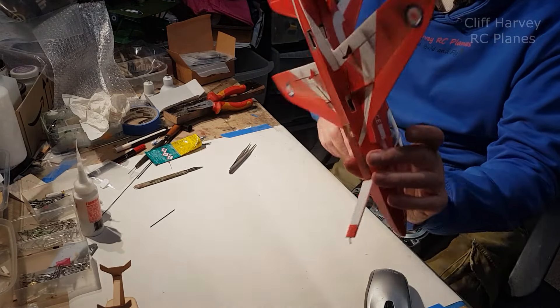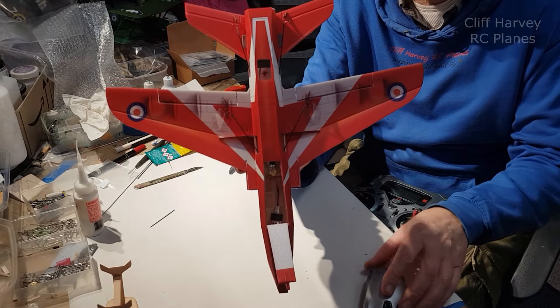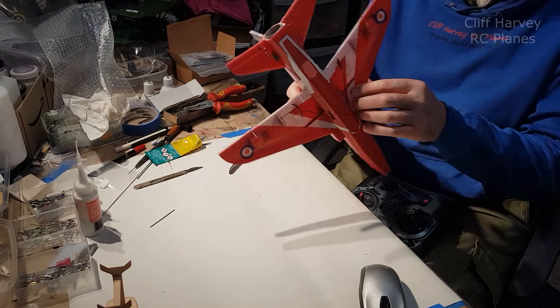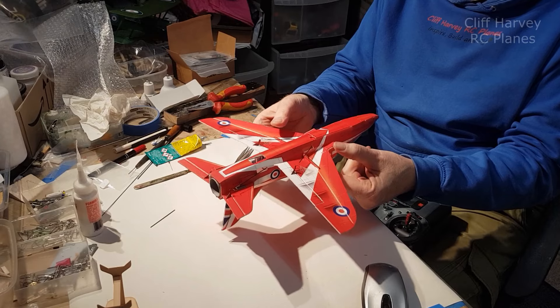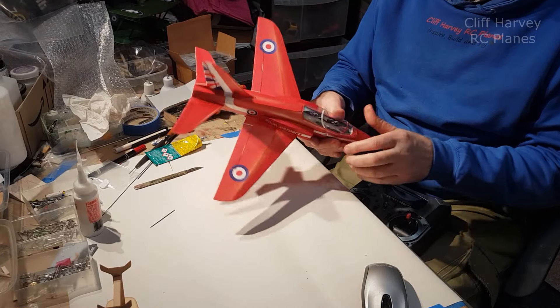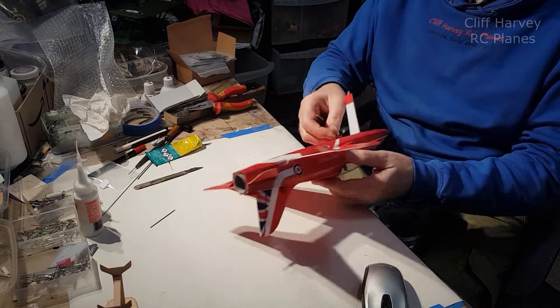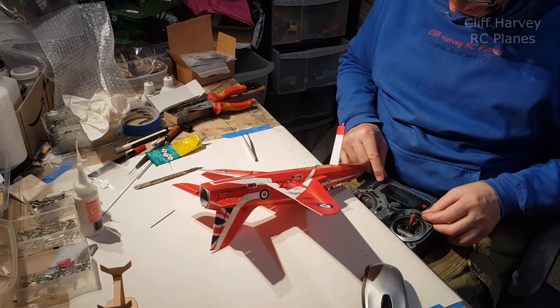It worked well, actually. About five minutes each way. I'll just check for CG - might have to do it upside down. Five millimetres in front of the wing score line. I'd say it's about right - that's with the battery as far forward as the lead will allow, so I can't go any further forward than that. I've actually really enjoyed putting this one together - it's been great.